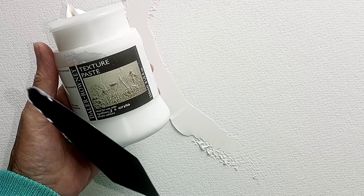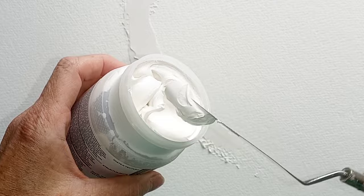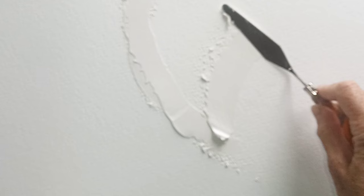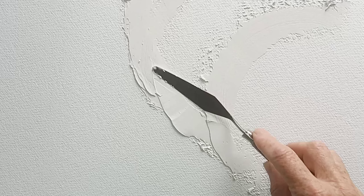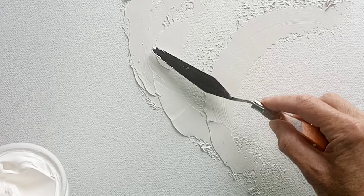So first of all we're going to start by adding our texture paste. This is the Daler Rowney texture paste which I always use, or you can actually make your own using paint with some sand mixed into it. Any dry sand will work quite well but this is perfect. It goes on really nice and smooth. I'm using a long slim palette knife which I find really handy for a large space — if you've only got a small piece of paper, use the size of knife that fits accordingly.